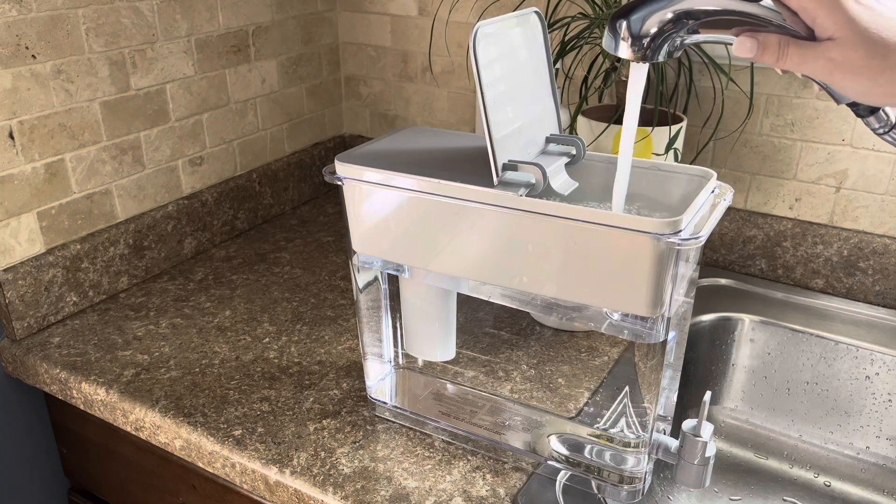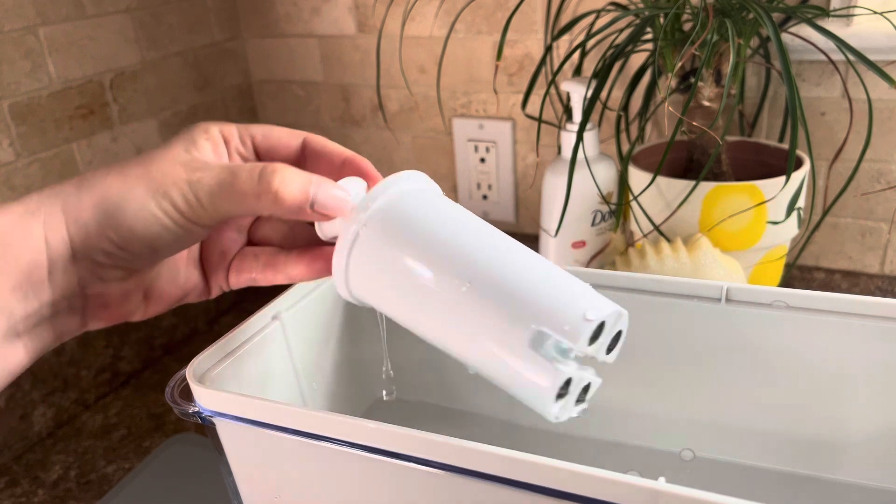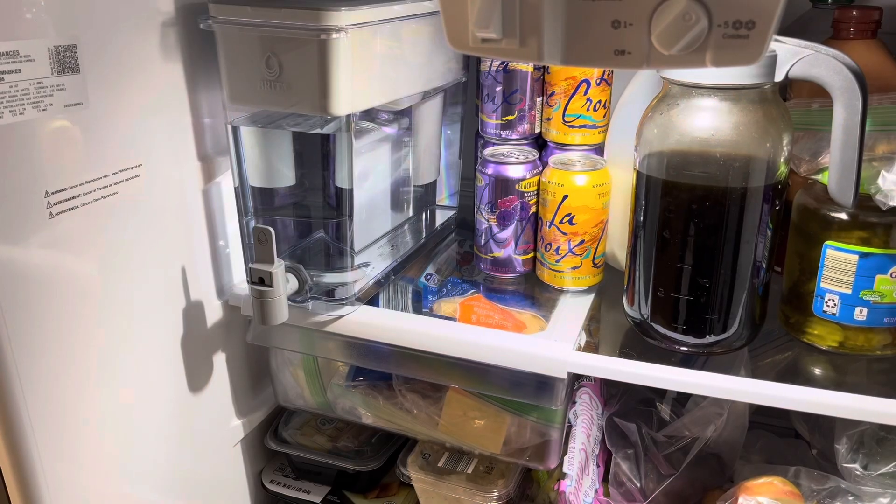This dispenser uses a standard Brita filter which needs to be replaced every two months. It fits nicely in the refrigerator. The spout is very easy to use and doesn't leak.